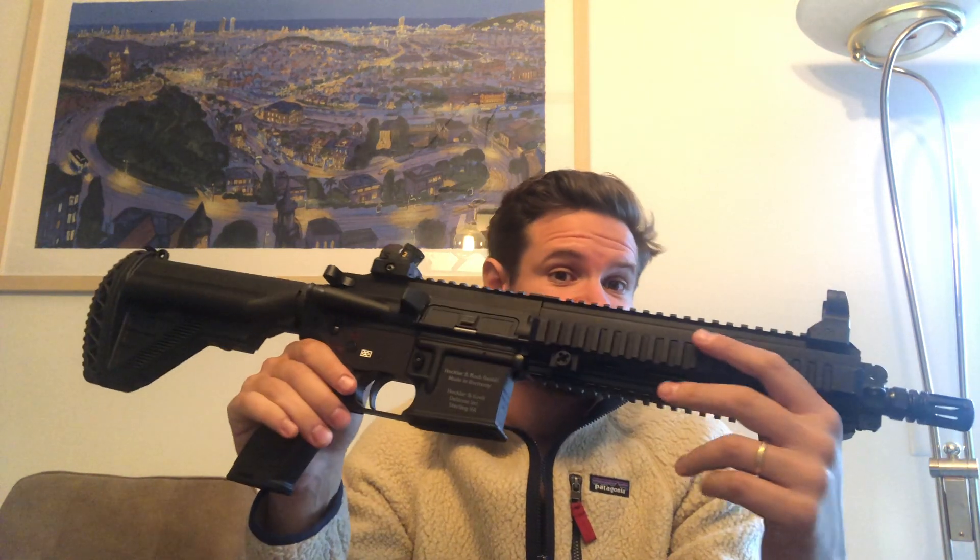Quad rail, iron sights — for some reason this gun is just way too iconic. When you say 416, probably if it's not this one, it's this one with the guys on the rail on top.